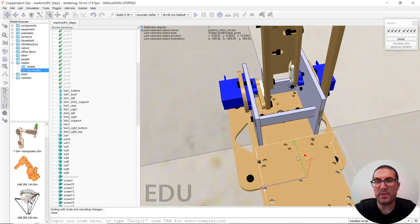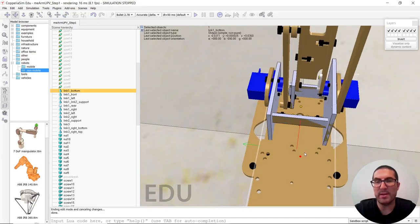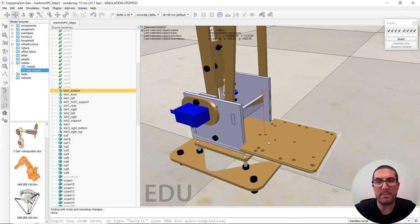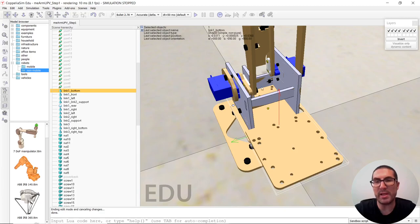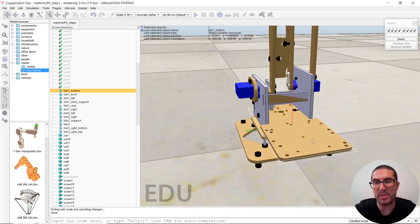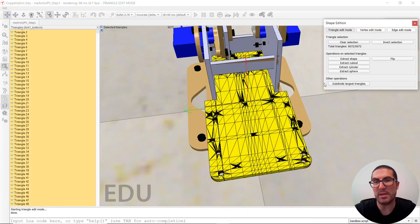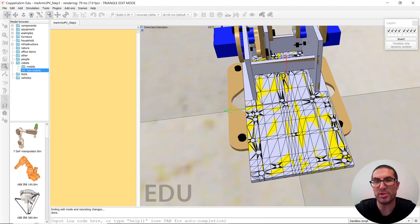The part here for the bottom part of link one is narrower here and slightly wider here. For now we don't care. But if you want to do it properly, then what you would have to do is select part of the triangles here to create a cuboid, then select the triangles here to create a different cuboid, and group them together. By default it always has the convex hull of the full geometry.